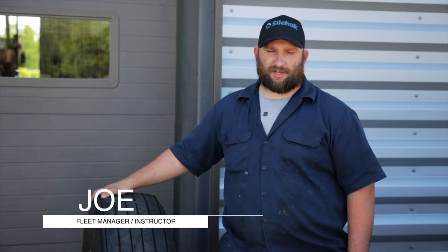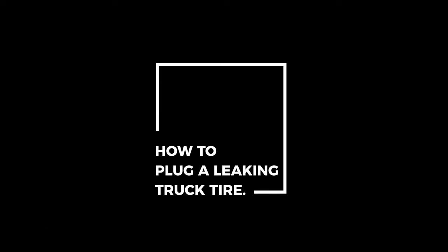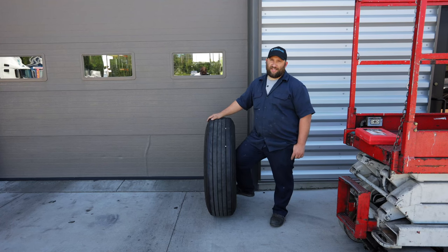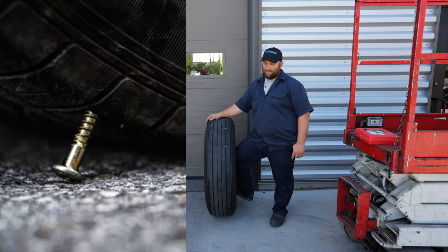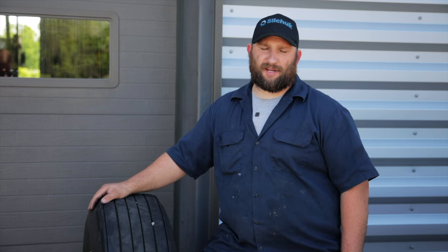I'm Joe. Today we're going to go over how to plug a tire. Something that commonly happens in the warehouse is you get a nail or screw in a tire. It's nothing real major. We'll show you how to plug it to get to a truck stop to get it properly repaired with a patch.